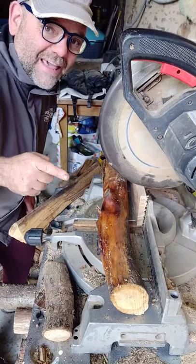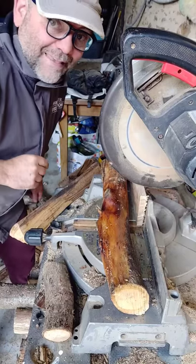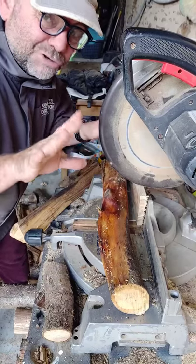Hello, welcome to Earth Trifer. I'm going to give you a quick tip if you're using your chopping saw for chopping your firewood. Safety — very important. Obviously, safety glasses, ear muffs, don't wear gloves — dangerous.